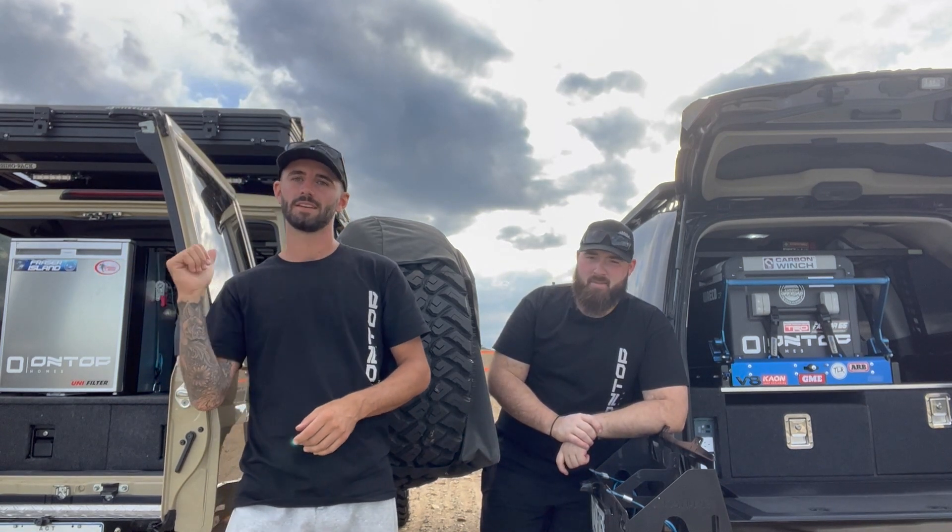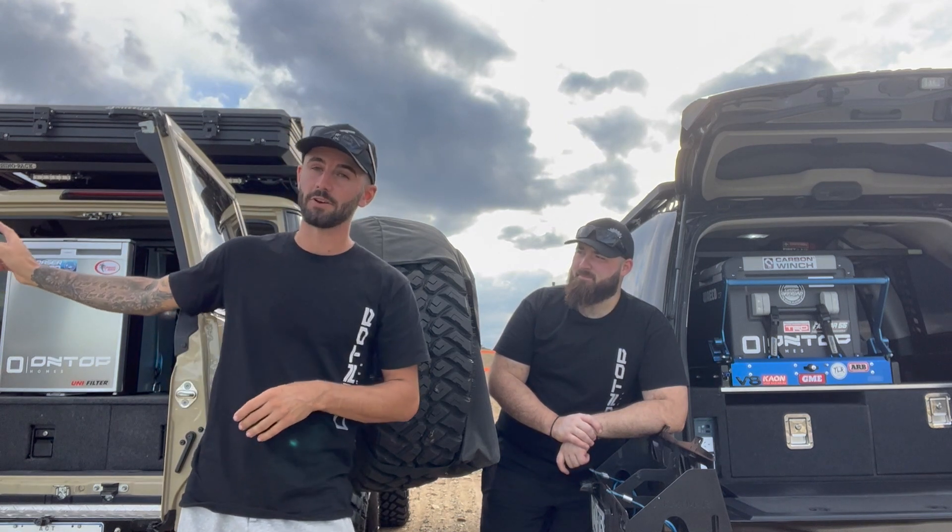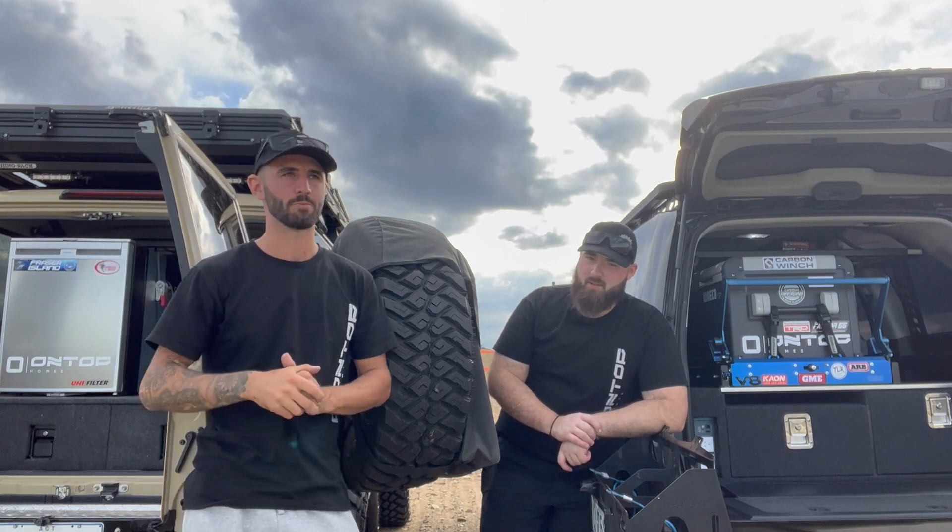That's an 80-litre upright. It is a 70 series — can't get bigger than an 80-litre with the K on shelf. Without the K on shelf, you could bang a 110 in there, no problem.